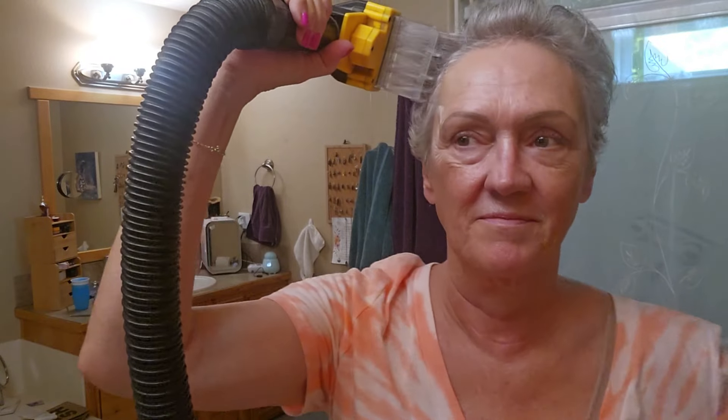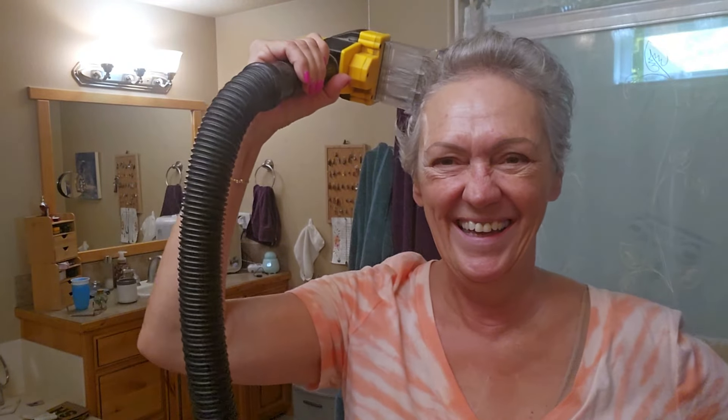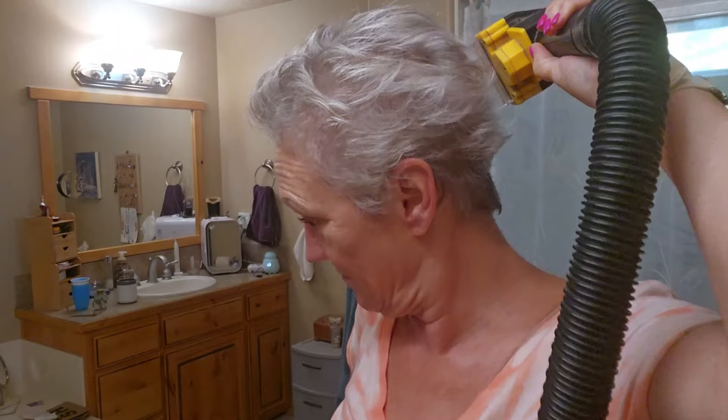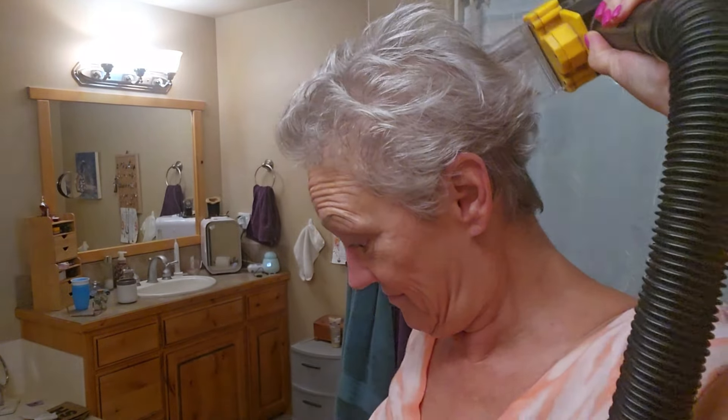Now I'm going to go back over again because I want a little bit more off. Hold it flat against your skull and take your time. It works so much better if your hair is clean — if your hair is not clean, you won't get an even cut. It's really safe if you follow the directions and don't put on too short of attachments. Take your time, you're going to be pleased with it.